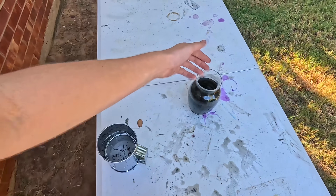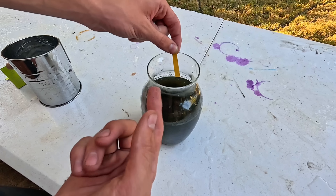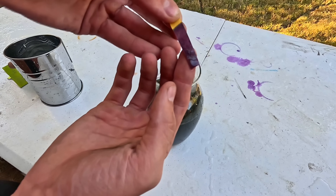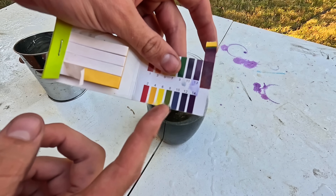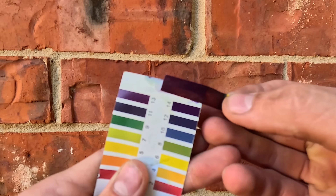Obviously the more ash you have, the more potassium nitrate you'll be able to put into your water. Now to prove that there's actually potassium nitrate in here, we're going to use some pH strips. When I put this inside, it should turn blue or purple. As you can see, this matches with 14, so it's extremely basic. So this confirmed we have potassium nitrate — now we just need to find a way to extract it.